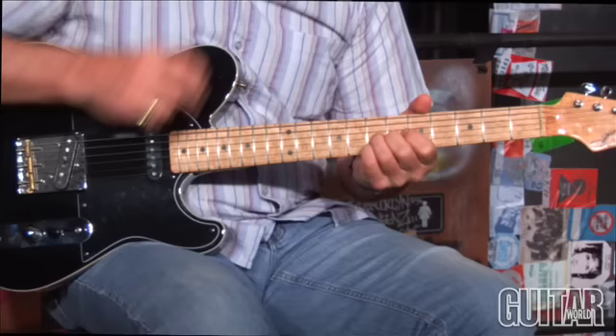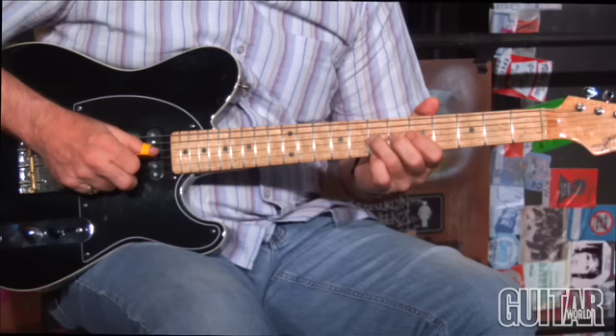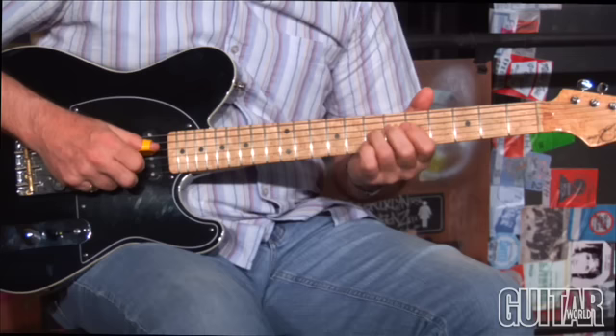Basically bending — you're bending the D note to get to the A seventh, the D up to the E on the G string. And at the same time, you're bending the F sharp note up to a G, so that's going up a semitone on the B string, and that's going up a full tone on the G string.